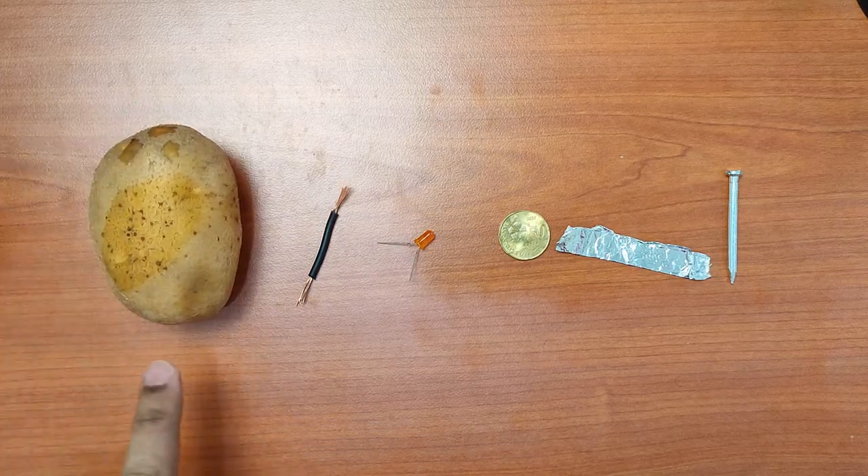Hey guys, in this video we're going to learn how to make a battery with a potato. Okay, let's start. So first let's look at what you need. We need, of course, the potato.